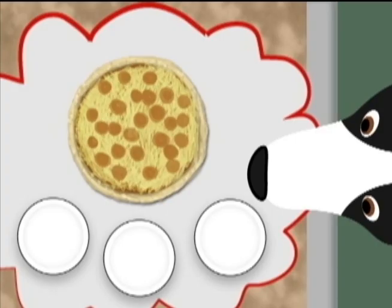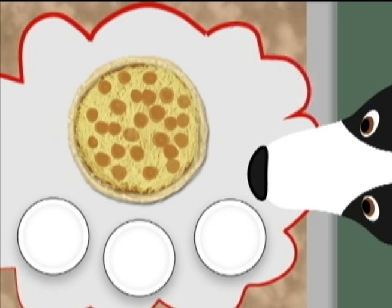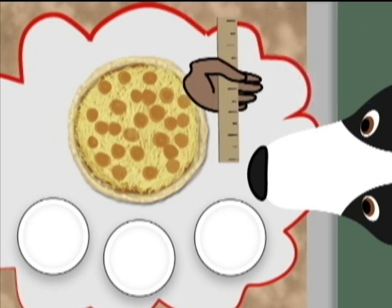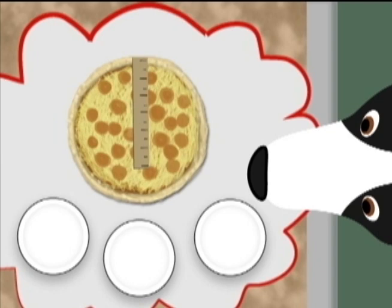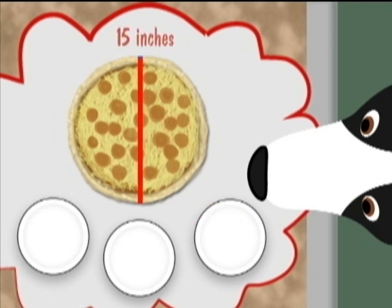Let's see. Fractions are equal parts of a whole, so I'll cut the pizza into three equal parts. This is a 12-inch ruler, and I have a 15-inch pizza. Here is 12 inches. Now I'll have to add three more to make 15 inches. Let's see — 15 divided by 3 is 5. I'll cut every 5 inches.